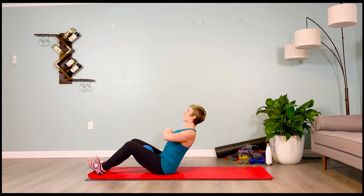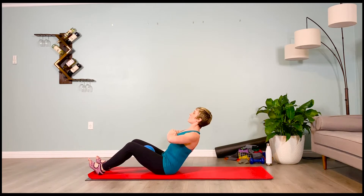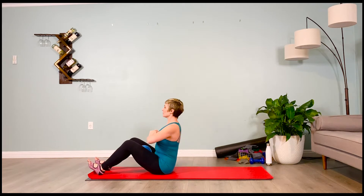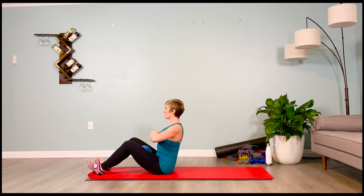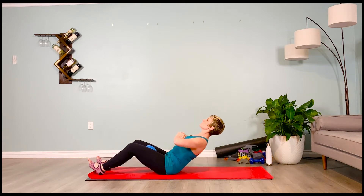Exhale, hold it back. Inhale one, exhale one, inhale two, exhale two. Inhale back up to that tall spine. Pelvis pulls down — exhale, hinging back. Go a little farther — halfway back.